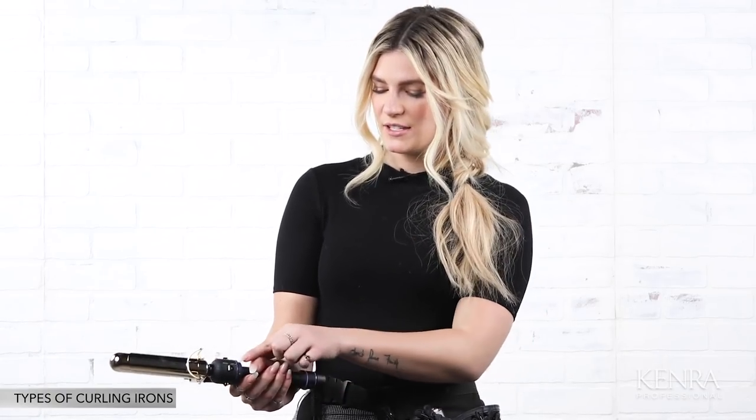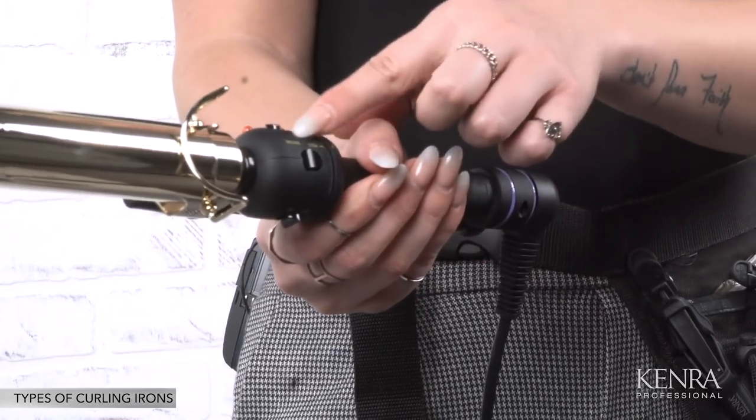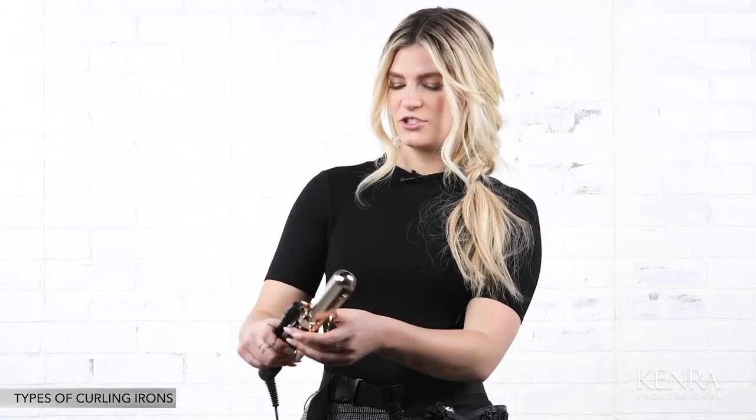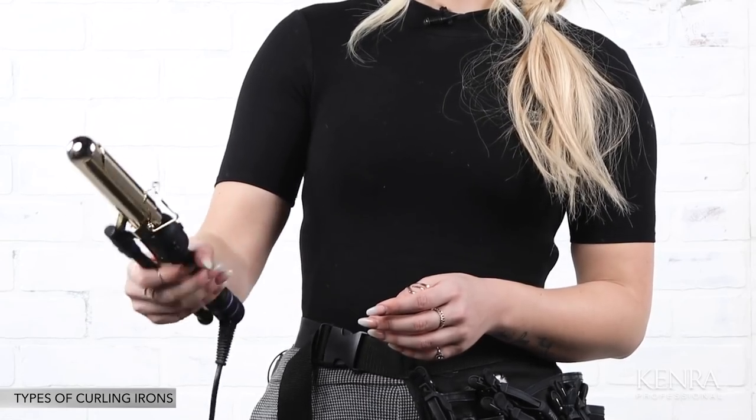One feature that's really important to remember is that most Marcel irons have a lock and unlock feature. If you don't want the secondary rotation, you can totally lock it, which makes it a little bit easier to use. On the side it says unlock and lock — you line up the arrow with that feature and push down the button. That way the iron just has the bar capability without the rotation.